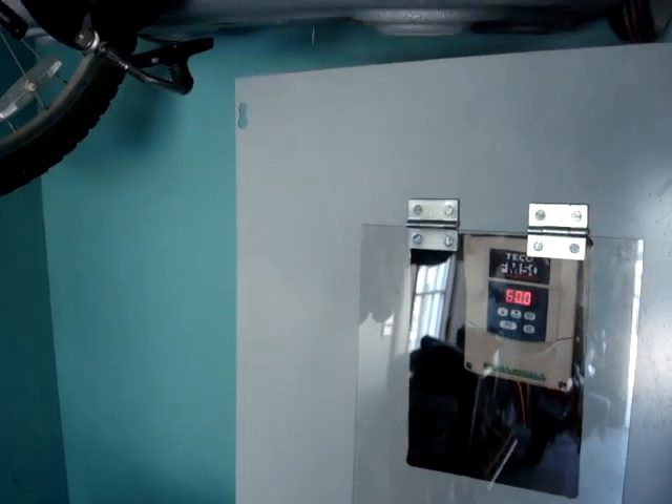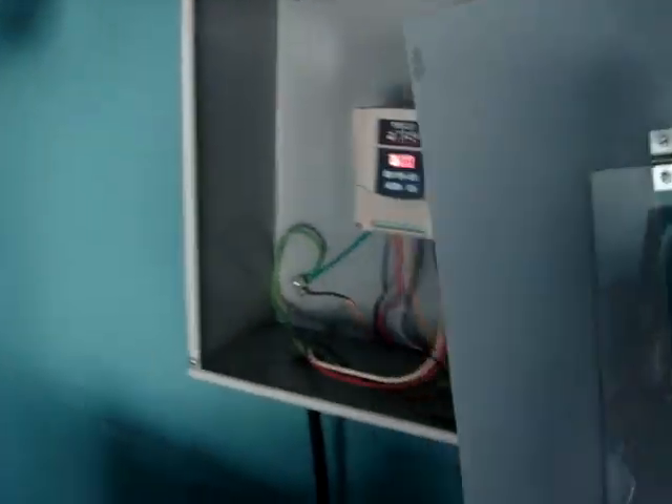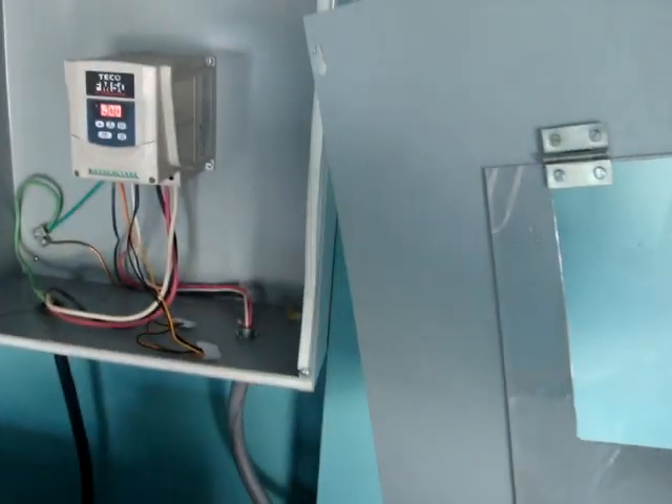I've also got a nice enclosure here with a plexiglass window that I can flip off whenever I need to access the controls.